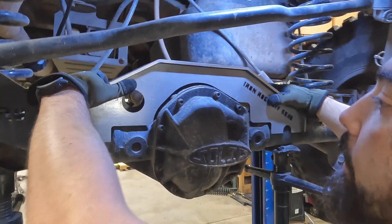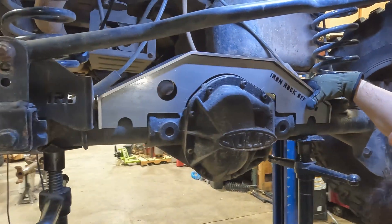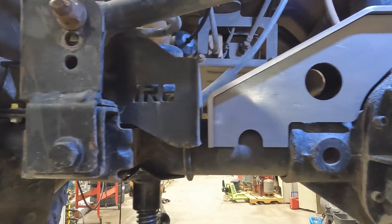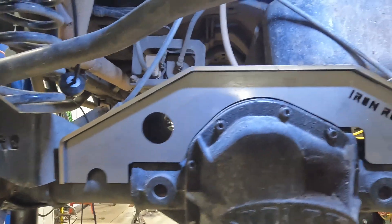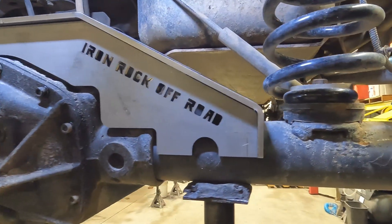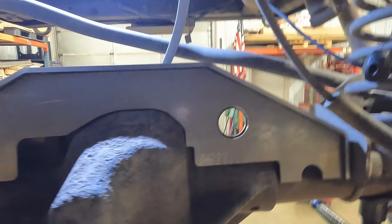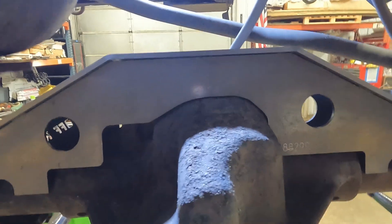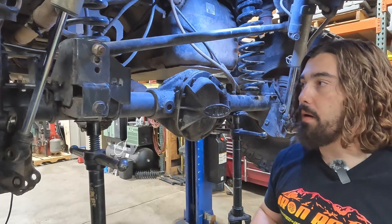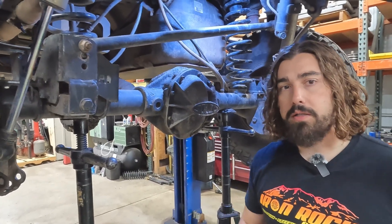Got a nice fitment pretty much all the way around. Looks like we're pretty close to this track bar bracket, so we're going to have to take that off to continue. Still easy. Next thing is to make sure we have proper room for welding — we've got to take off this track bar bracket. We haven't made a video on these yet, so if that's something you'd like to see, drop a comment and let us know.